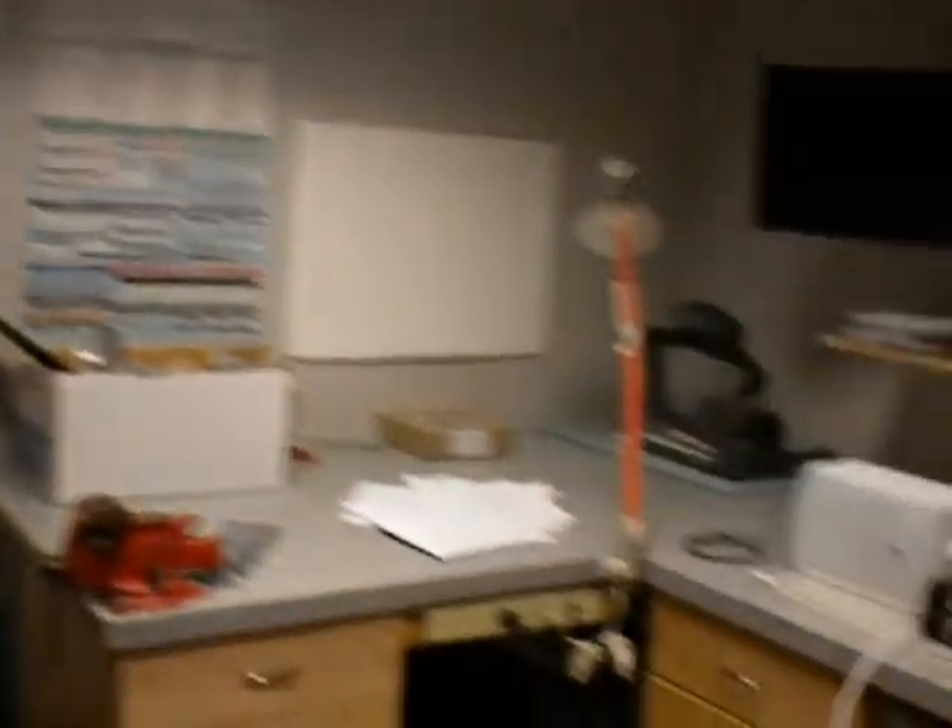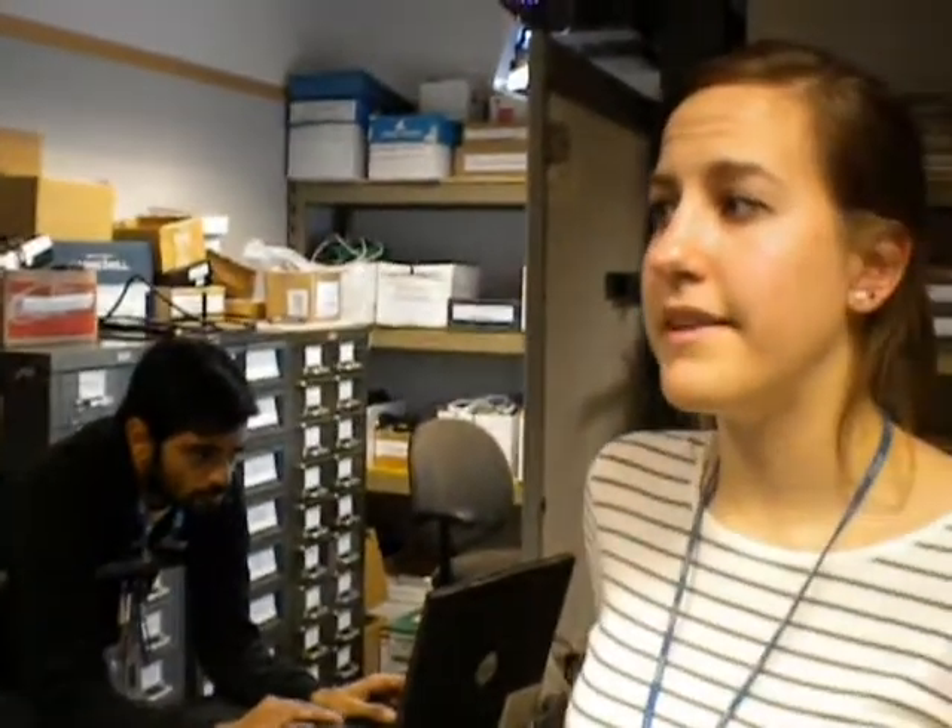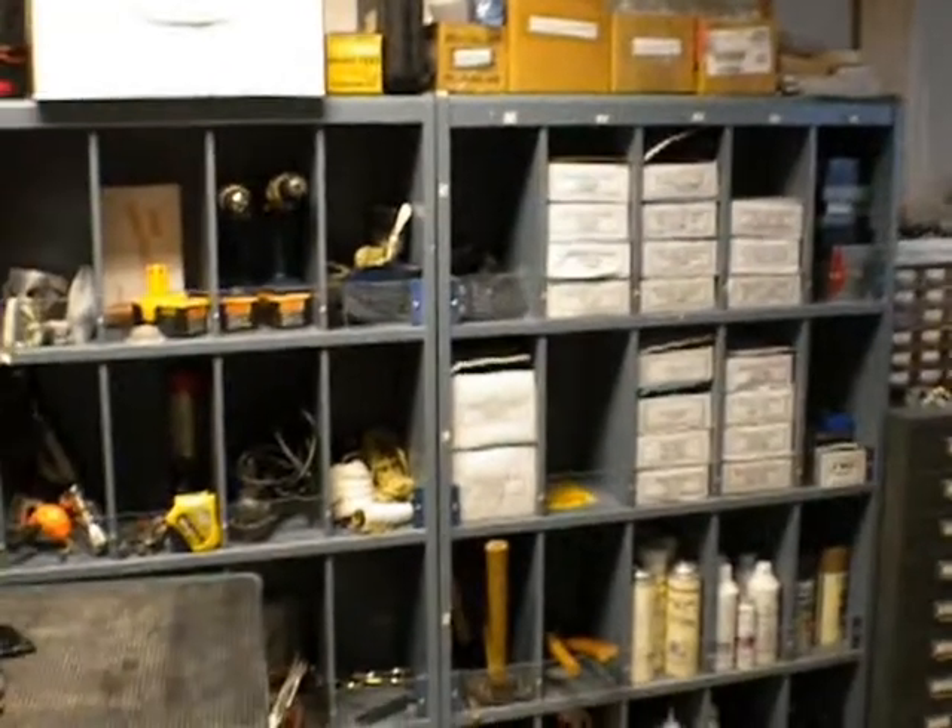And here's our workshop. This is where we do a lot of our repairs, especially replacing power supplies. We do soldering here, and we have all of our tools here for us anytime we need, which is pretty convenient.